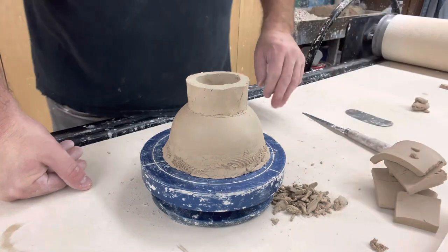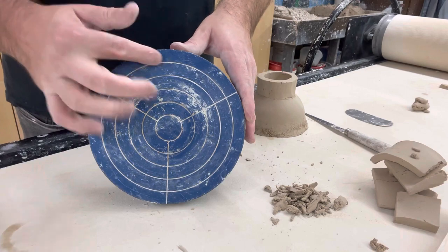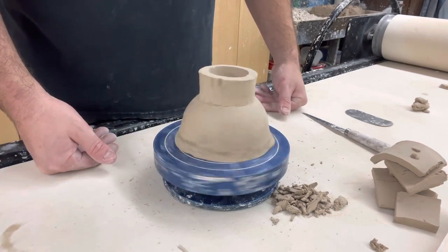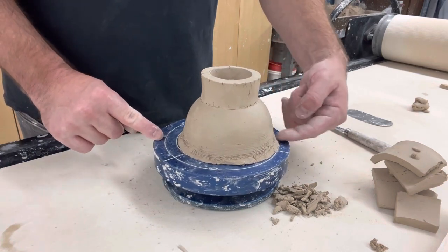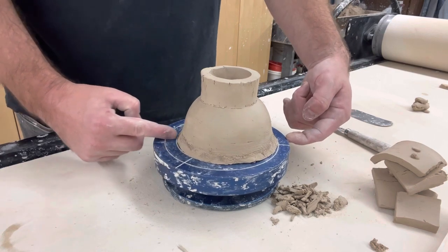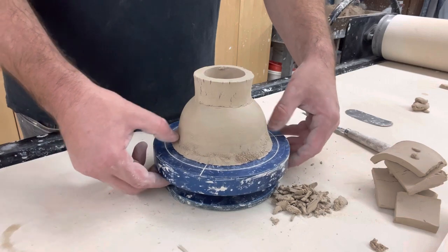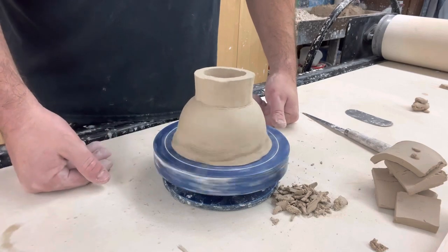One of the main things I want to do now is trim this foot down and get it nice and level. Using the banding wheel again — the banding wheel has rings on it which helps me center things. I put this on and get it spinning; you can see it going crazy. Using the rings I can eyeball how close the edge of my bowl is to the edge of the banding wheel, get it evenly spaced all the way around, and now it spins a lot more stably.